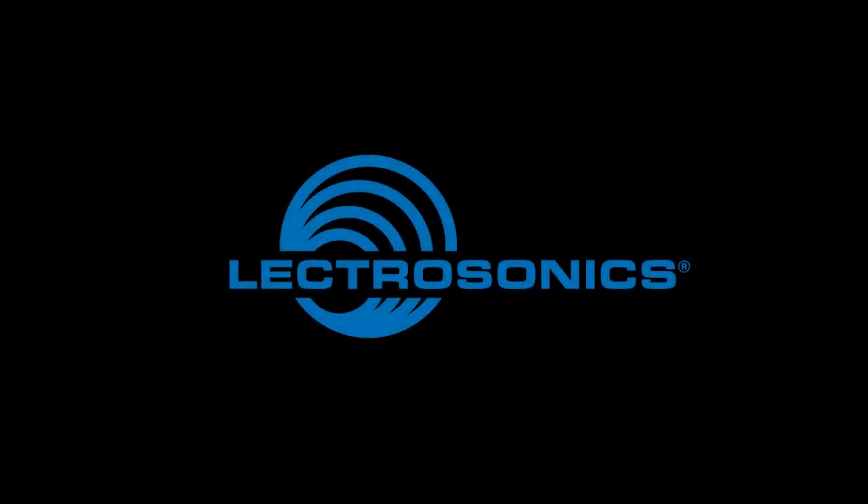For more information, take a look at lectrosonics.com, contact your dealer, or talk to one of our technical representatives. Stay safe out there, and I look forward to seeing you again soon.